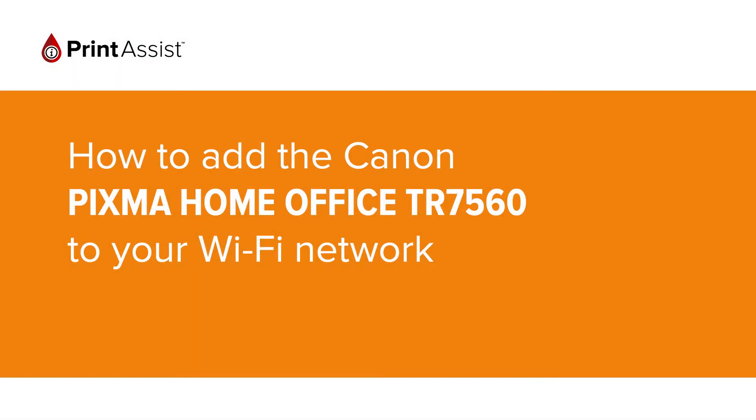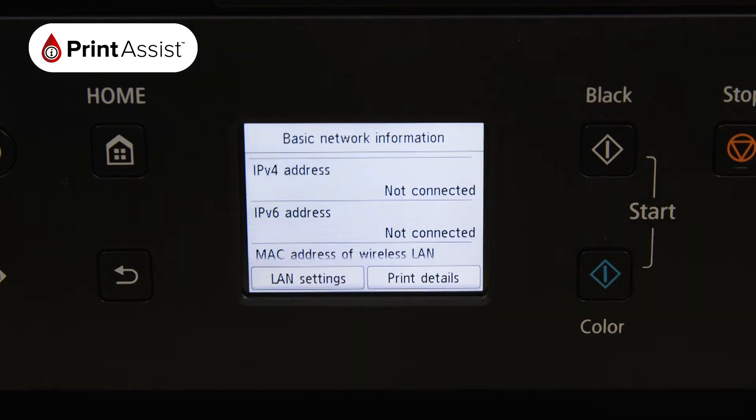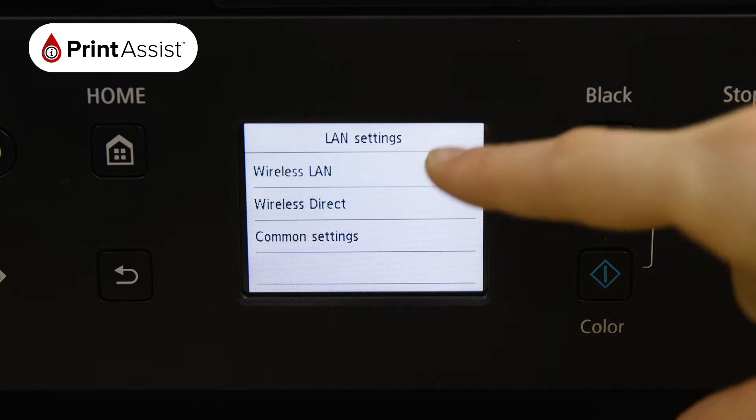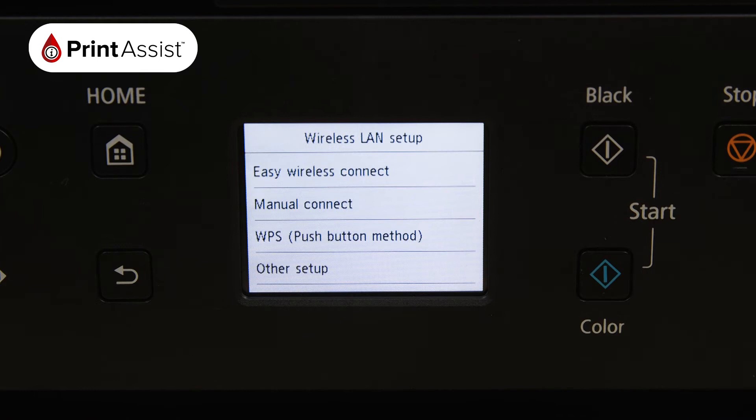In this video we're going to show you how to add the Canon PIXMA Home Office TR7560 to your Wi-Fi network. Using the touchscreen control, tap the network icon then select LAN settings, followed by wireless LAN. Choose wireless LAN setup then manual connect.